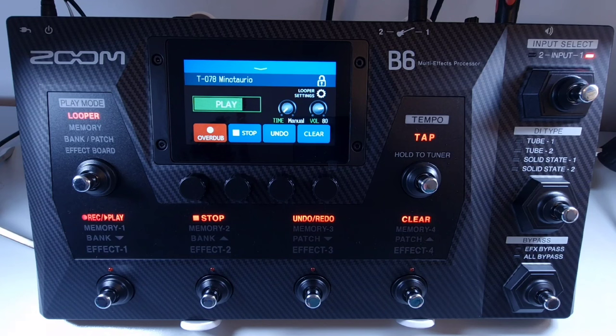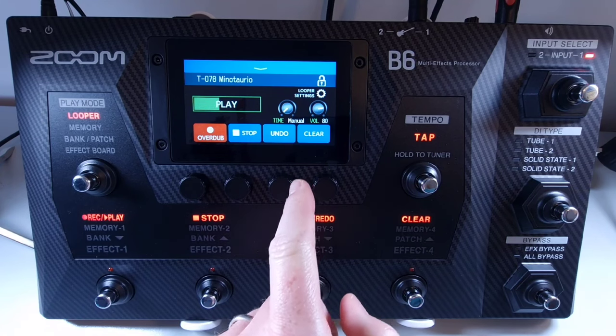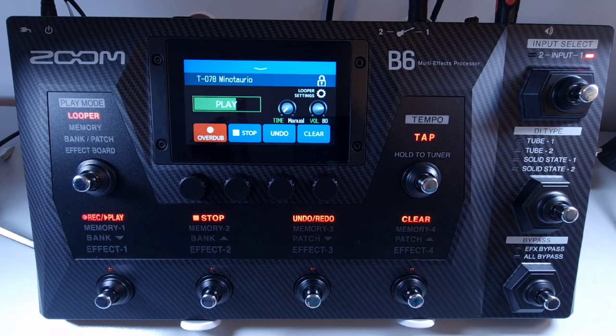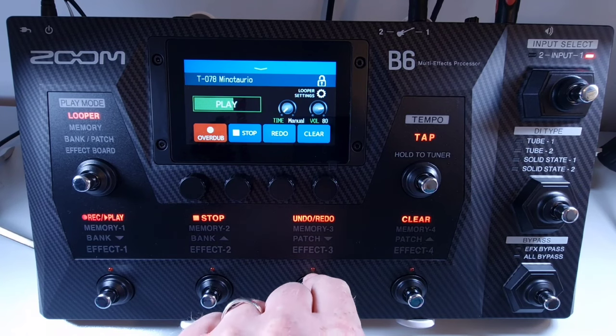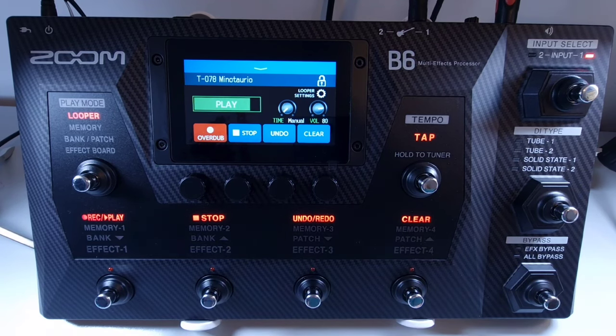Welcome to How To Music Tech, this is part twenty-two in this series: how to undo and redo the last overdub. Once you've recorded a loop with overdubs, you have the option of undoing the last overdub. To undo, press the undo/redo footswitch or press undo on the touch screen — this will remove the last overdub from the recorded loop. If you've undone the last overdub but want to restore it, press the undo/redo footswitch again or touch redo on the screen (footswitch three), and this will redo the last undone overdub.